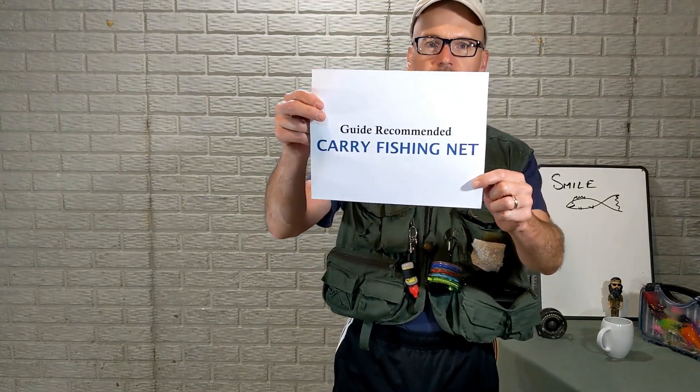Before we jump into some on-water use of the net release, if you can read about it on my website: Guide Recommended — search 'carry fishing net' or 'how to carry a fishing net.' Also, please subscribe — I'm trying to do weekly posts and I've been keeping it up for probably 30 videos now.